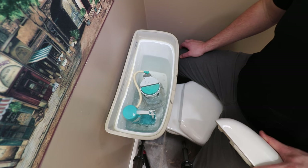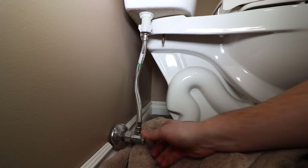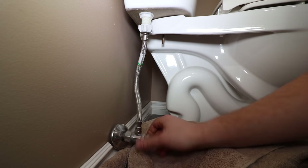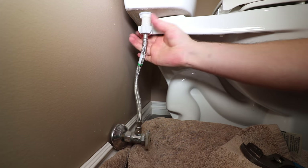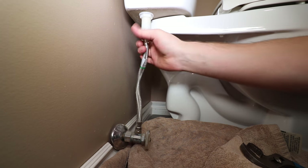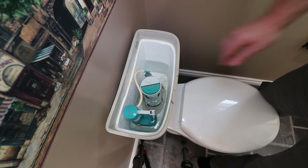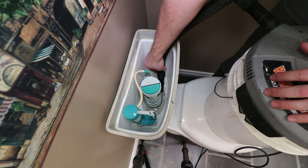A quick inspection shows that the fill valve isn't stopping the water properly when the float rises. If you lift the float, the water should stop completely. The first step in replacing the fill valve is shutting off the water supply and disconnecting the riser. Flush the toilet to empty the tank, then vacuum the remaining water with a wet-vac, or use a towel or sponge.